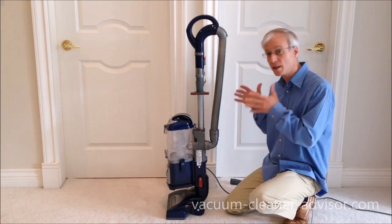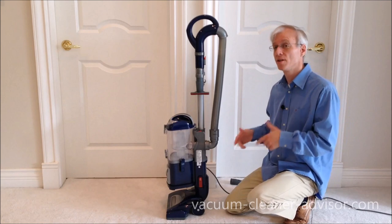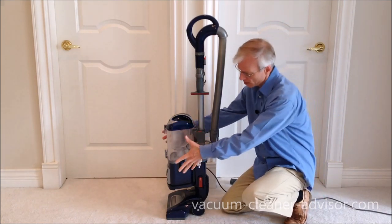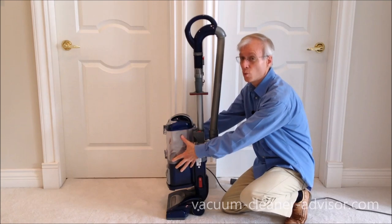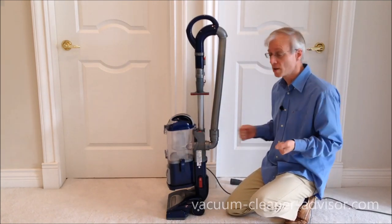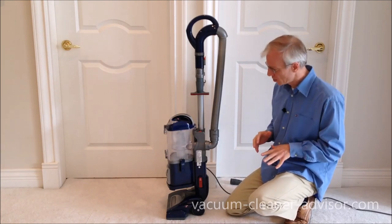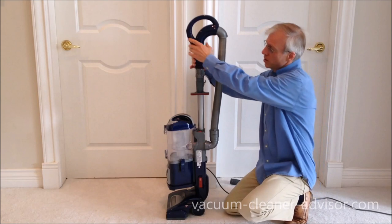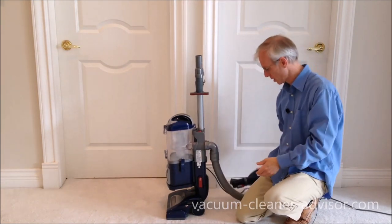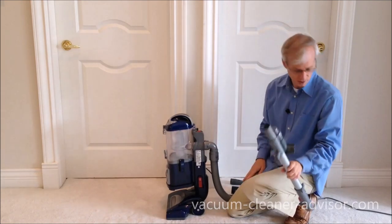We like that the vacuum has the lift-away feature. You'll find some Shark machines have this while others don't. What it allows you to do is carry around the pod in one hand while you've got the hosed wand and tools in the other — it's kind of like having a bit of a handheld vacuum. To do that, first take the handle off, set it down, and the wand comes off too, though it's a little bit clumsy to be honest. Then remove the cleaner head.